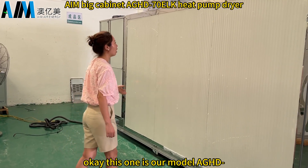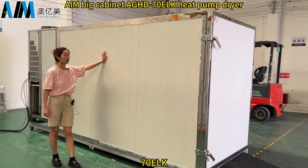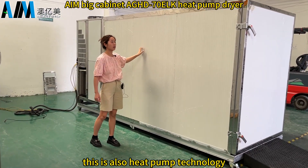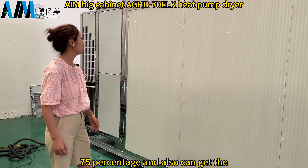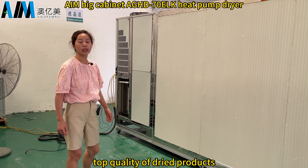This is our model HHD 17 ELK. This is also heat pump technology. The biggest advantage is energy saving up to 75%, and it can also achieve top quality dried products.